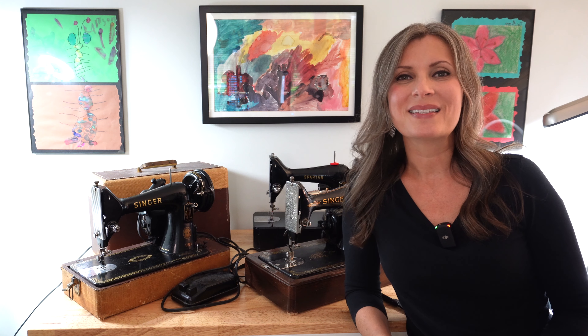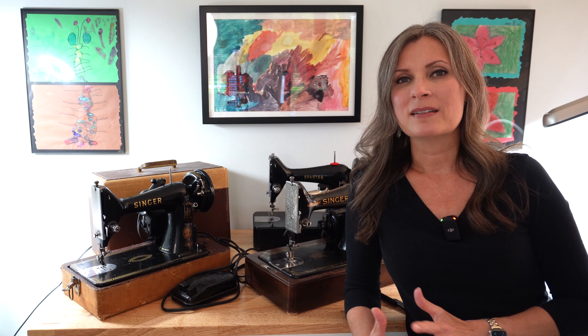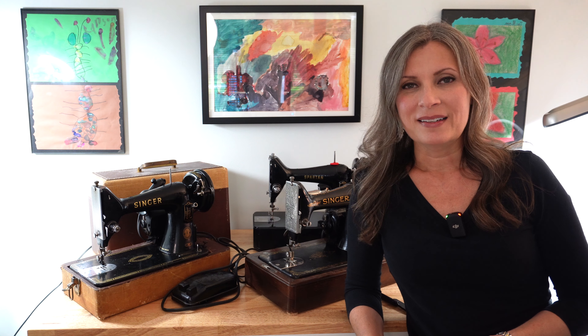Hello everyone and welcome to the Singer 99 restoration series. My name is Jen. I'm with Sewing Machine Rehab and I show you how to restore your vintage sewing machines. Through this series of videos we are going to fully disassemble, clean, and reassemble a Singer 99.